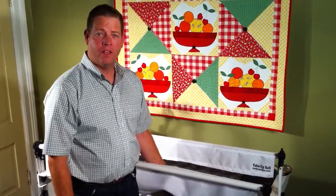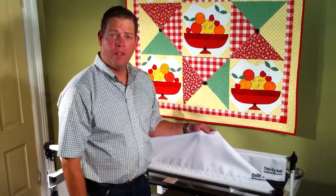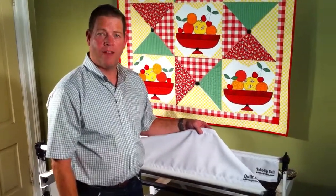Thanks for watching our video about how to attach the leaders to your frame. You can get these leaders at KathyQuilts.com. They're already sewn for you — they're ready to go. You don't have to monkey with them, you just put them on. Thanks for tuning in to Kathy Quilts Extras. We'll see you next time.